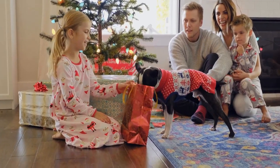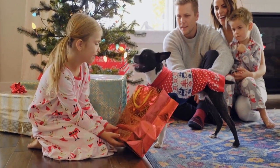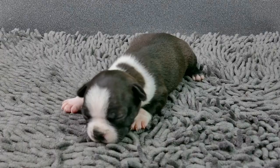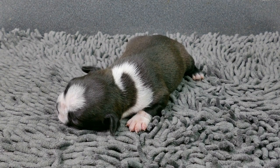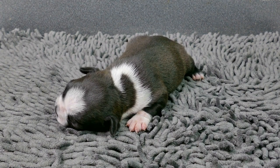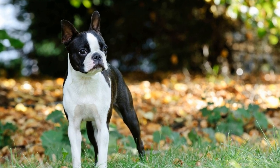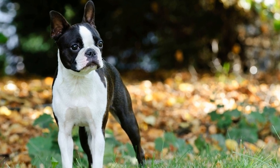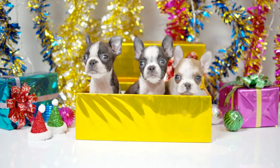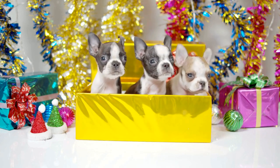In conclusion, crate training can be a valuable tool in helping your Boston Terrier feel safe and secure. By following these tips and techniques, you can successfully crate train your dog and prevent destructive behavior. Remember to choose the right crate size, create a positive association with the crate, and be consistent in your training efforts. With patience and consistency, your Boston Terrier will learn to love their crate and see it as their own little den.